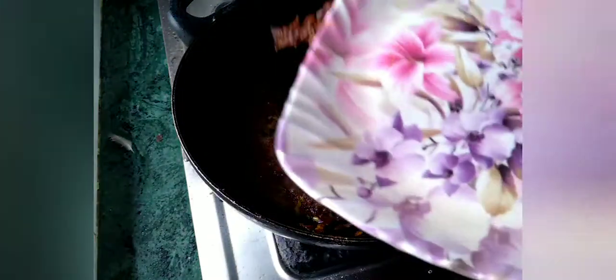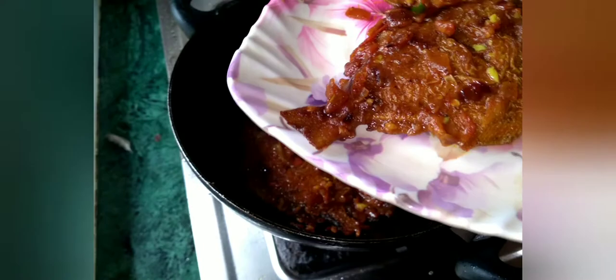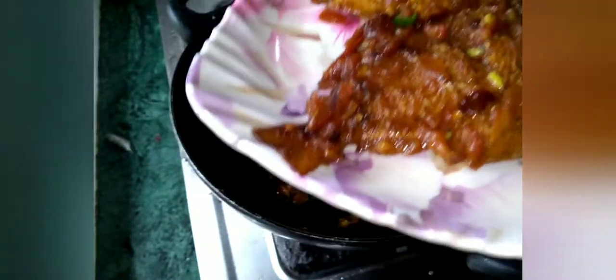Now the pomfet masala is ready! The pomfet masala is ready — let's try the pomfet masala, let's try this recipe!